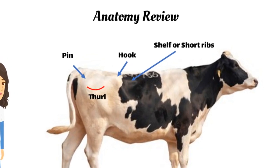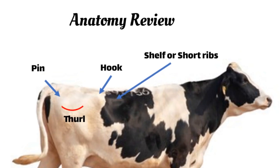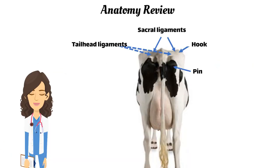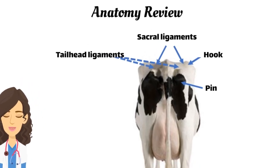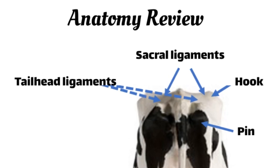When viewing from the side, we evaluate the visibility of the hooks, pins, and the short ribs and thrall. Moving towards the rear of the cow, we once again examine the hooks, pins, and the short ribs, while also considering the sacral and tailhead ligaments.